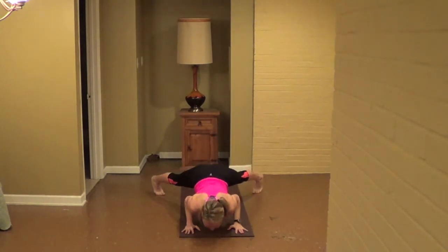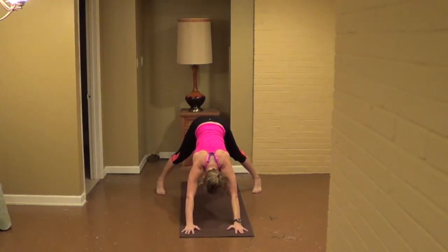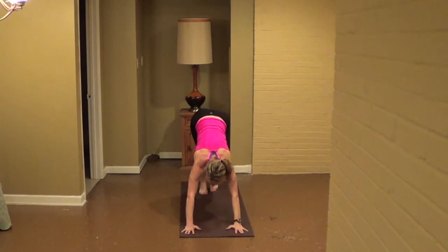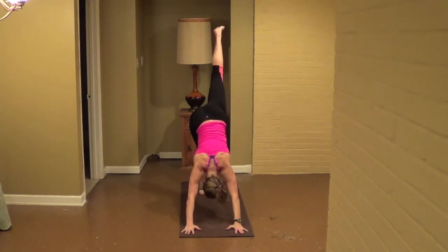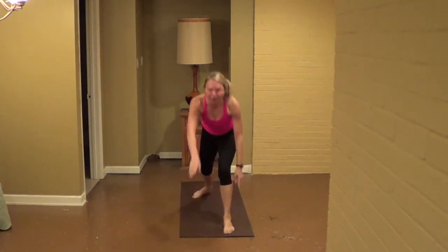Exhale, swing the right arm to the outside, inhale back up. Exhale, hold, press it. Set the right foot forward and knee forward, step back, pull the belly tight, reach up. Exhale, awesome, hands down, inhale right leg all the way back up. Exhale, right, put the left, walk up feet down, straddle for eight, seven, six, five, inhale, forward hard plank, four, three, two.